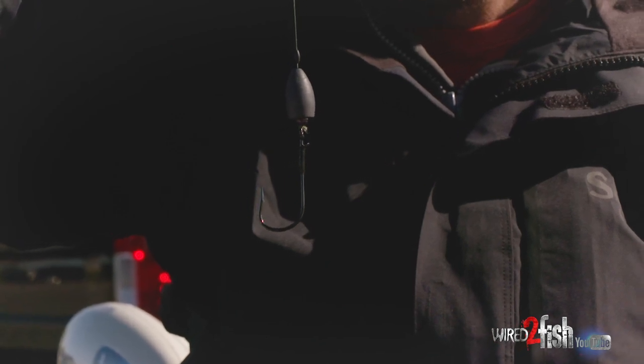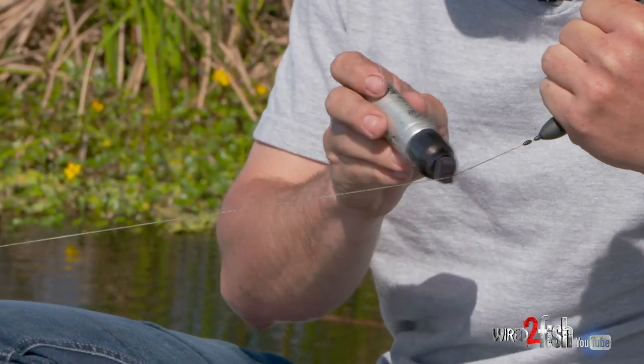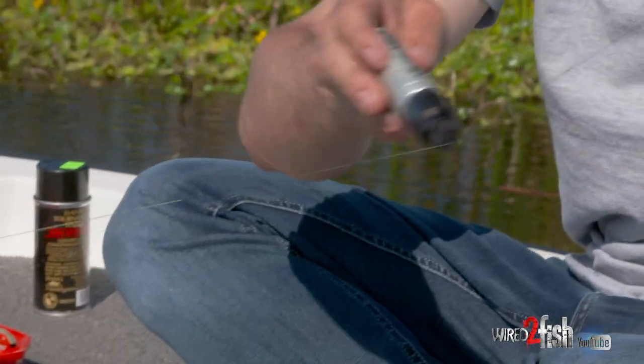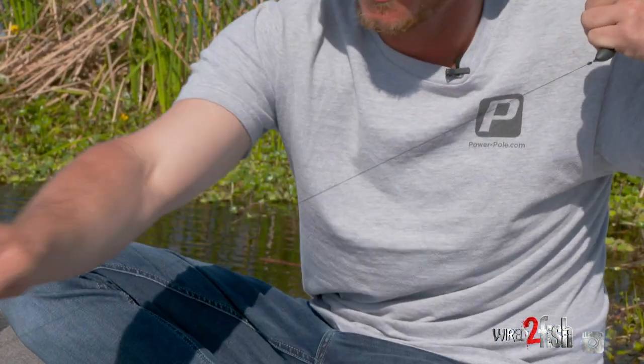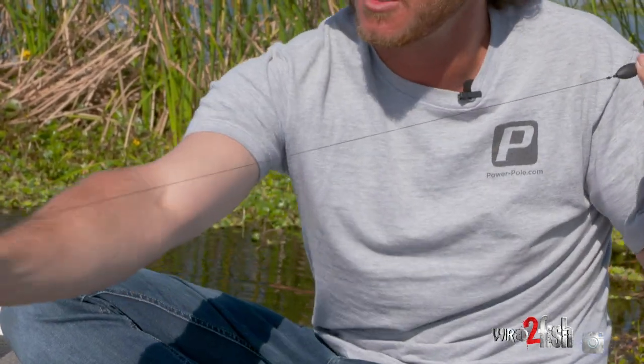Before I get into bait selection, here's a little tip: I like to color my line. This 65-pound is nice and dark already, but in these dark mats it just seems to help out. I don't know if it's a confidence thing, but I just keep doing it. Just color a couple feet of that line, darken it up, and you're ready to go.